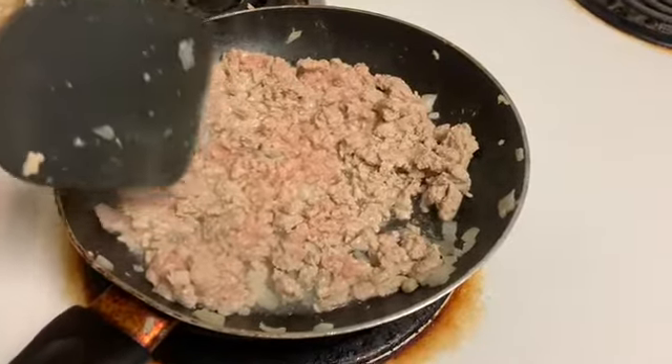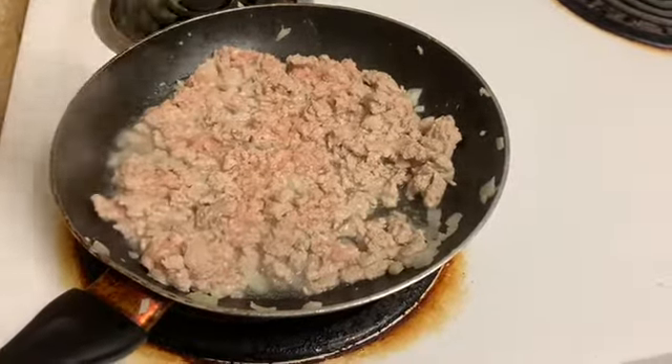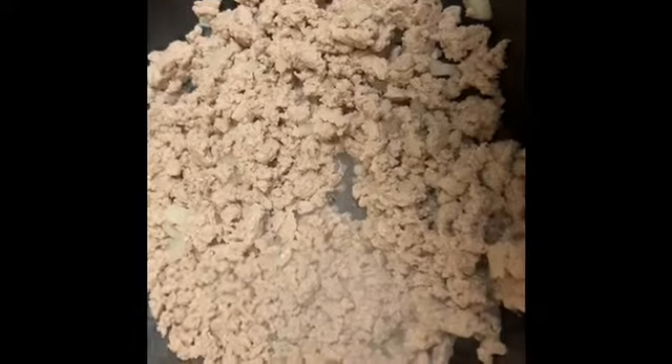I like to cook it and take all that juice out because I don't need all that extra fat. Yes, it's seven percent fat, but the more juice I can take out, the happier I am. So I drained the juice out in the sink and then I'm just gonna let this cook while I chop the rest of my veggies.